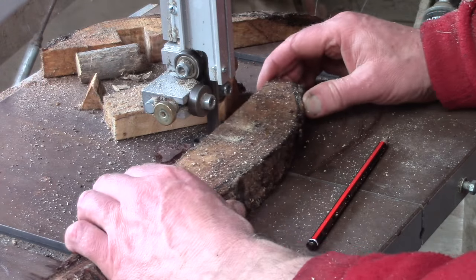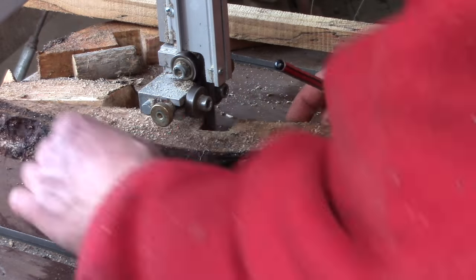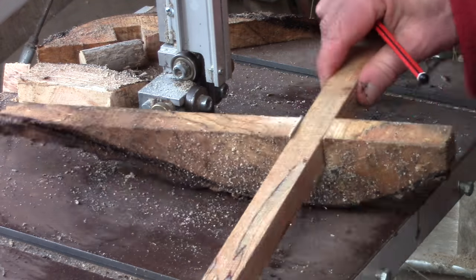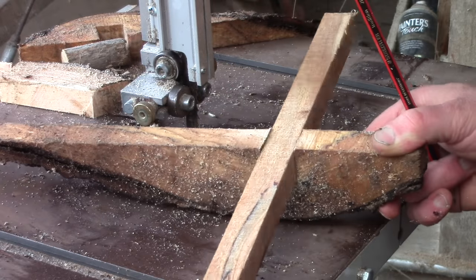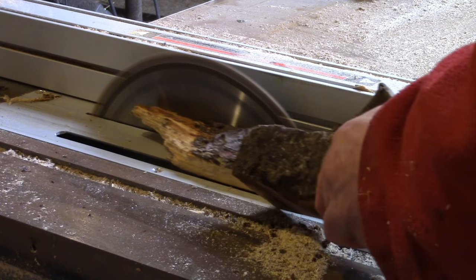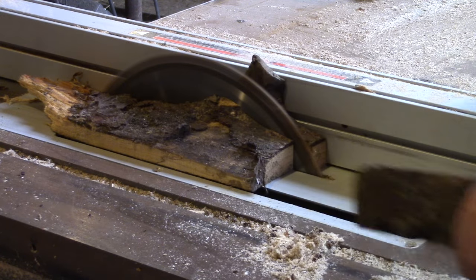I was in two minds about making a latch or a sliding bolt. I went for the latter in the end because it's easier to adjust to keep the door fitting snugly. Latches are nice, but they need some free play to work, which means they can rattle in a place like this. So I'll save them for the inside of the house.